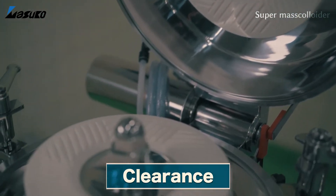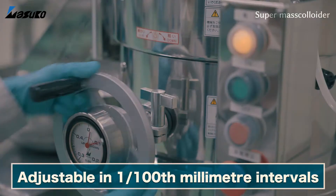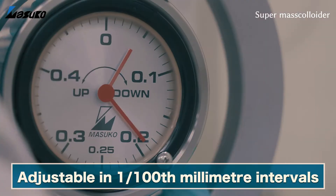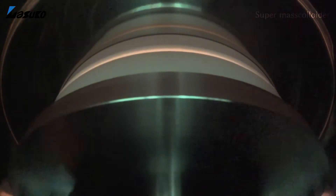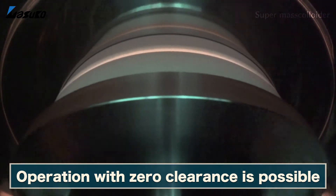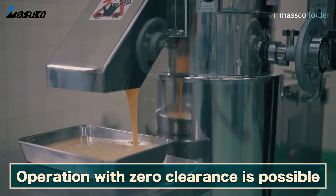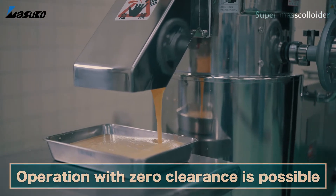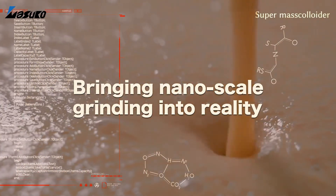The clearance between the upper and lower grinders can be adjusted at intervals of one one-hundredth of a millimetre, simply by turning the handle to the left or right. The grinder is also capable of operating whilst both upper and lower grinders are in contact with each other — essentially with zero clearance — which enables materials to be ground into the nano range, which was previously impossible.